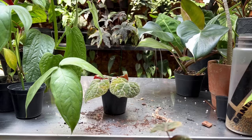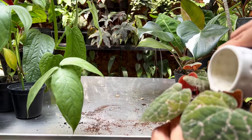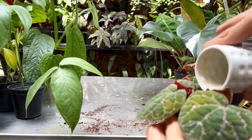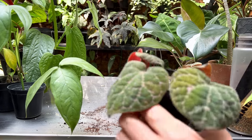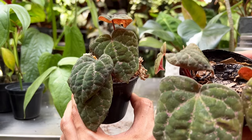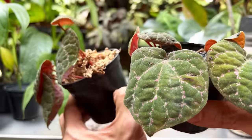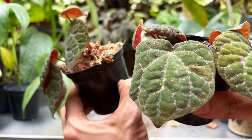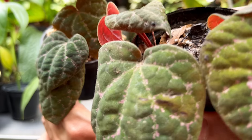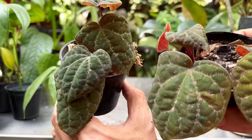I'm going to use the same water they were propagated in to water them — it's good for them because they're used to the same pH, and there's a bit of rooting hormone in there that they naturally put out. When you water propagate a plant, don't throw that water out — use it to water your plant. When you first move it into potting medium, don't keep it too dry, because it's used to water and has water roots.